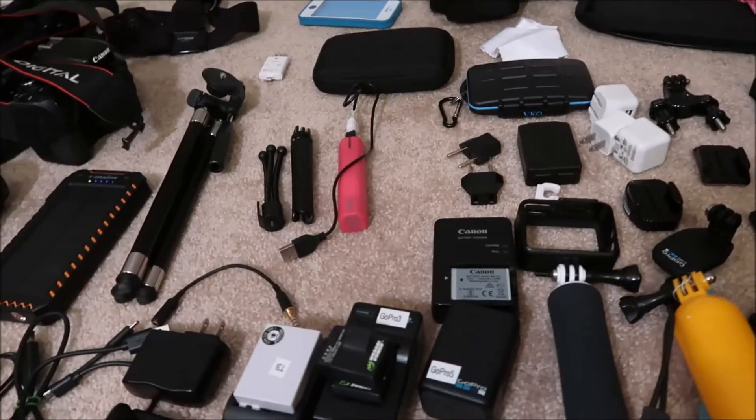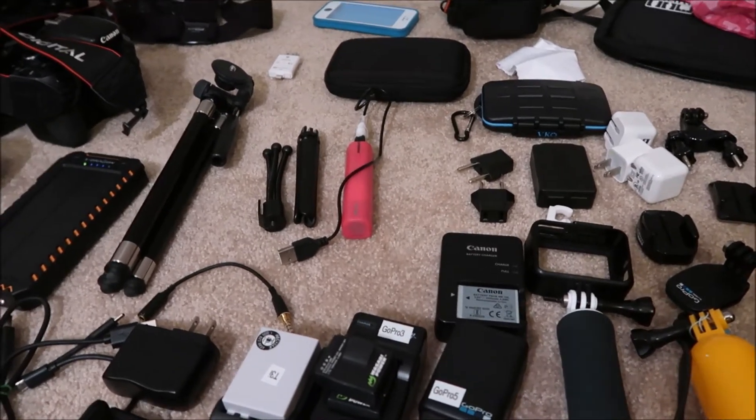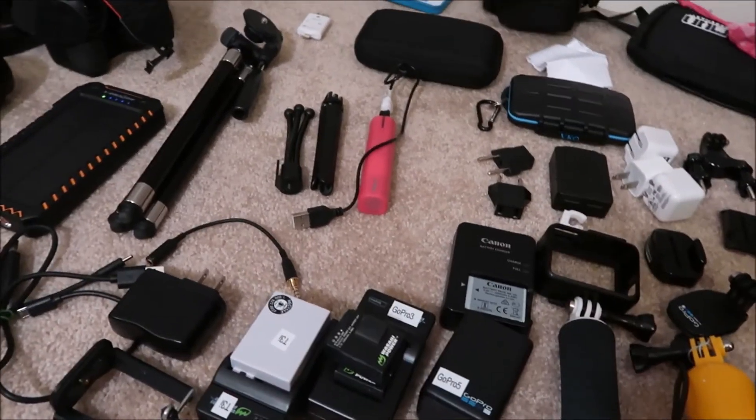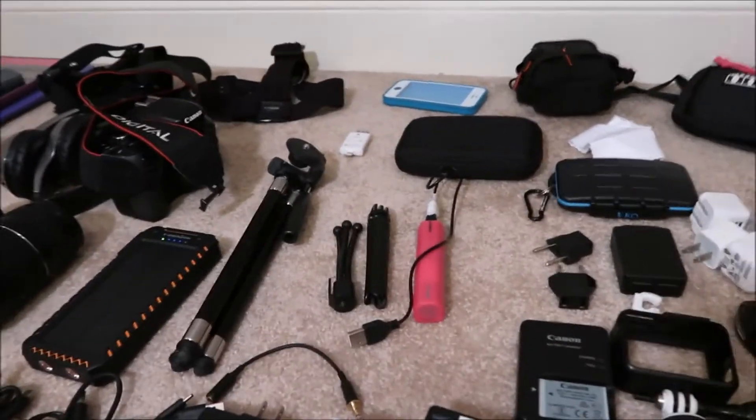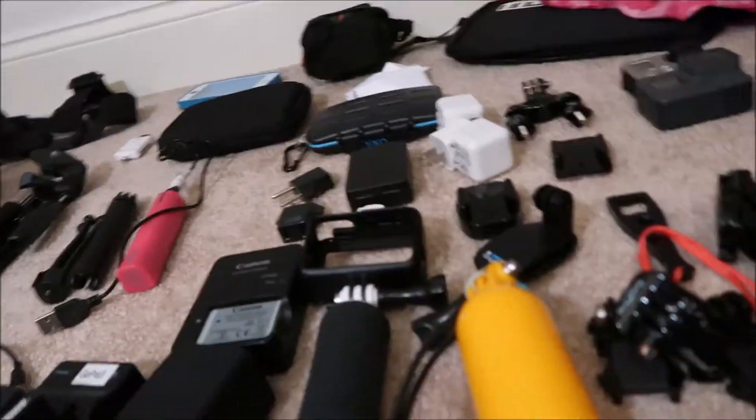One thing not in this pile that I am bringing is the G7X Mark 2 and my Joby Gorilla tripod — I'm bringing those too, but that's my filming setup right now. I don't have those to put in the bag yet because I'm obviously using them to film this video.